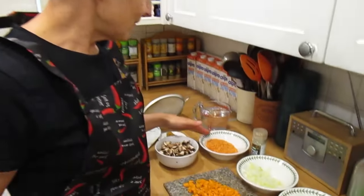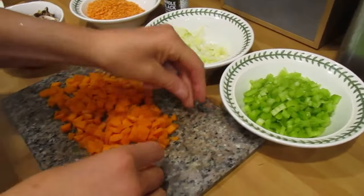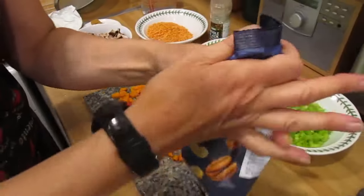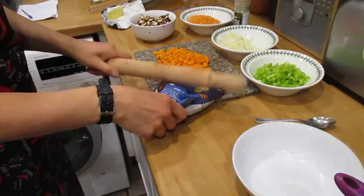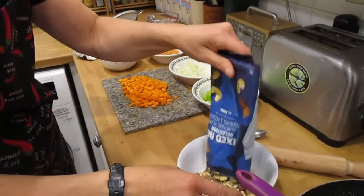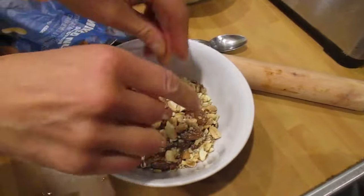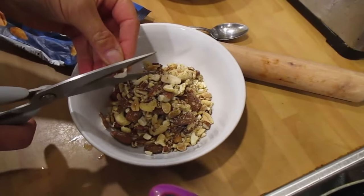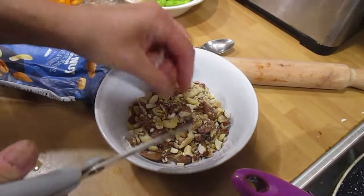We've measured out four ounces of lentils and chopped the onion, celery, carrots and mushrooms quite fine. For the nuts, put your four ounces in a bag and bash them with a rolling pin. Any that haven't broken down you can split in half, and you can cut stubborn ones like almonds with scissors — you want them quite small.